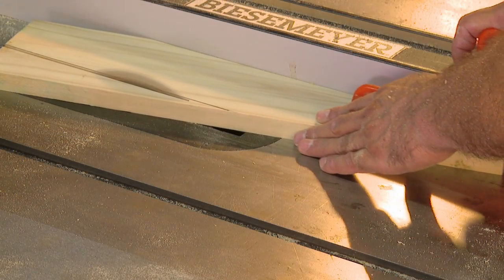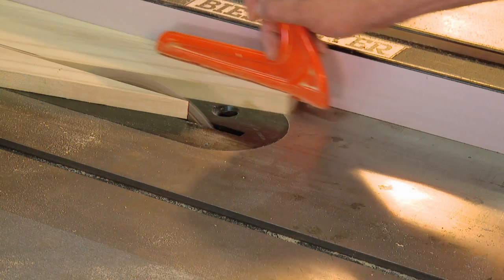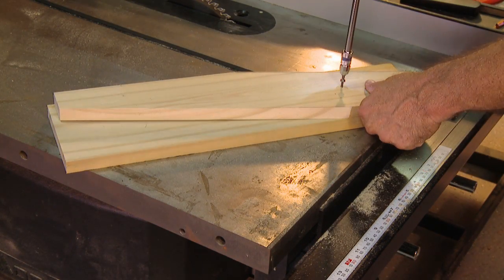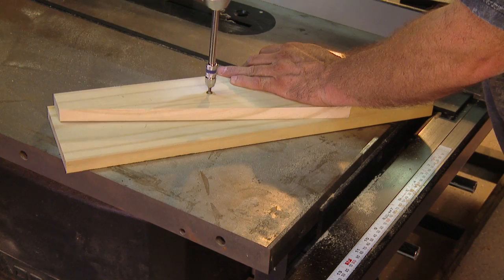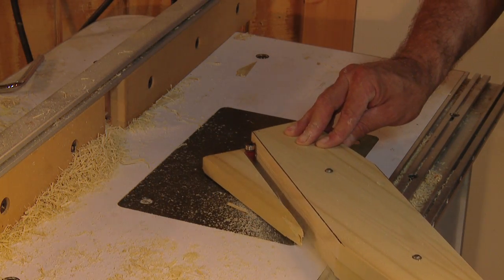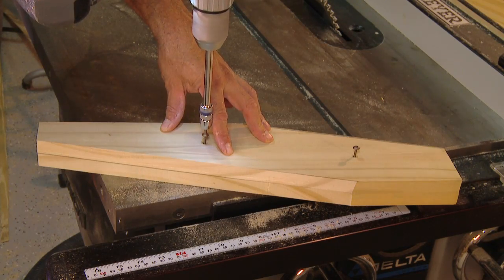You can use this pattern to create five exact copies by attaching it to blanks in the same way. Use a guided router bit to cut the remaining backrest supports.